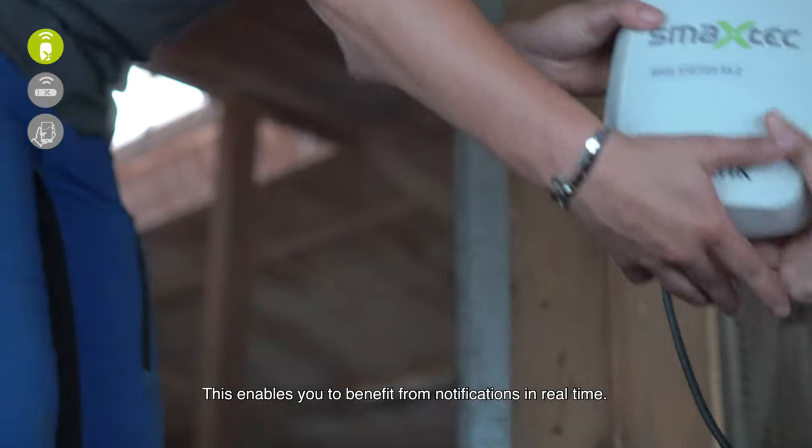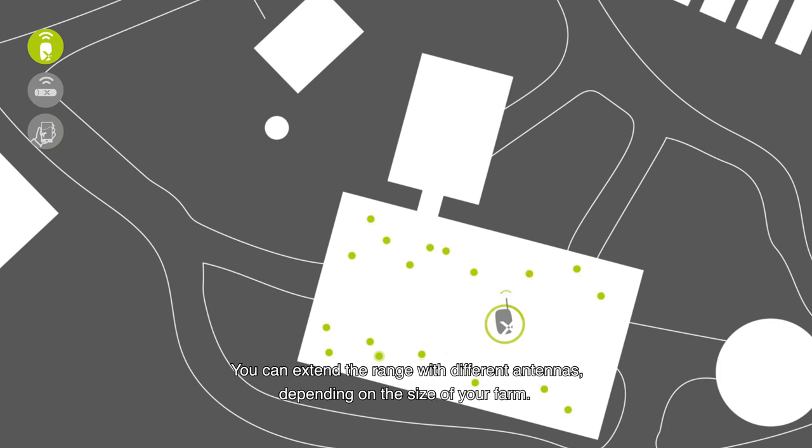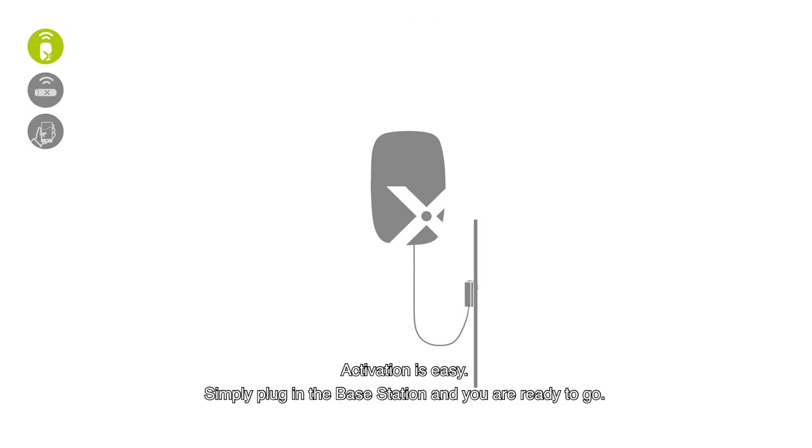This enables you to benefit from notifications in real time. You can extend the range with different antennas depending on the size of your farm — we will decide this together beforehand. Activation is easy: simply plug in the base station and you are ready to go.